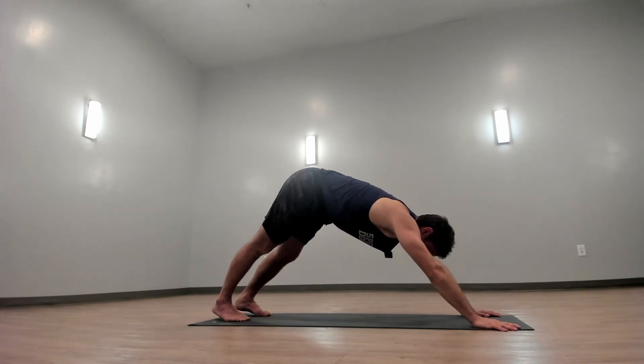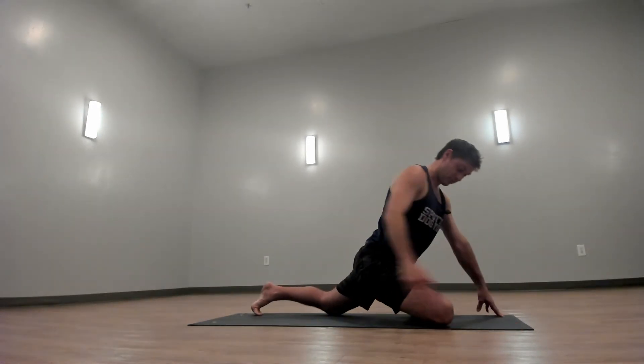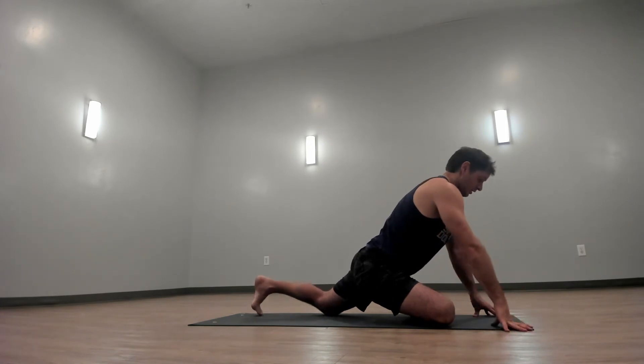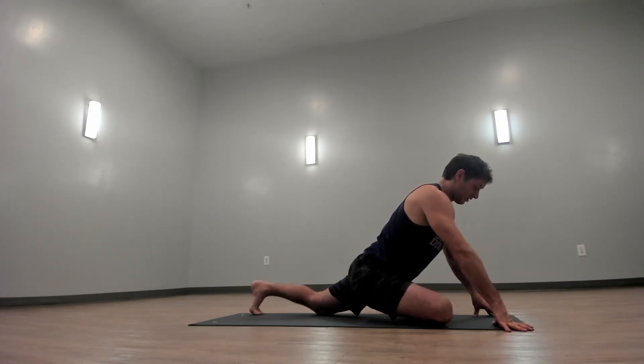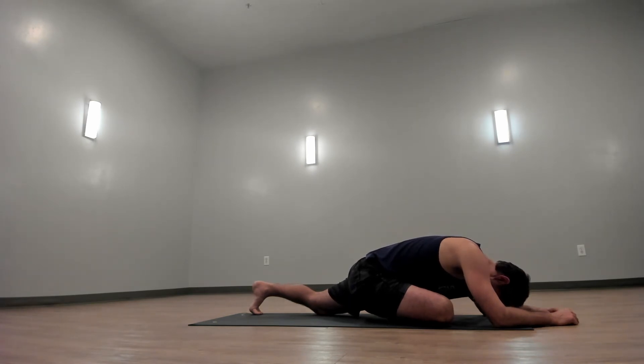You should feel some heat that's built in your body — I know I do. Now you'll come to a half pigeon. Take your right shin and square it to the front of your mat. Keep your back set of toes tucked under. Walk your hands forward and drop your head. Allow your hips to drop down and back.